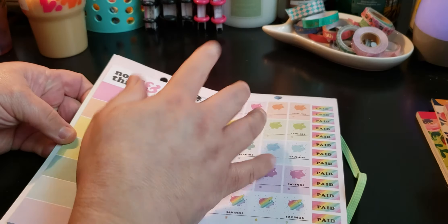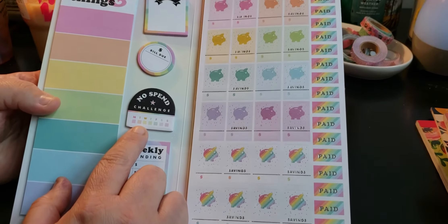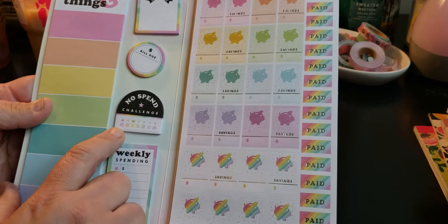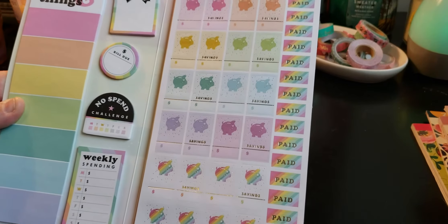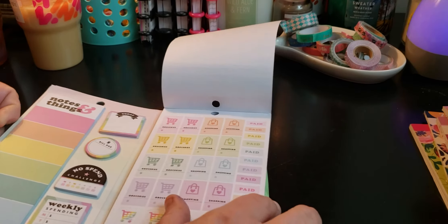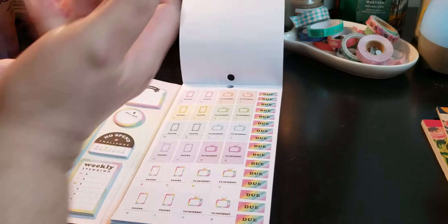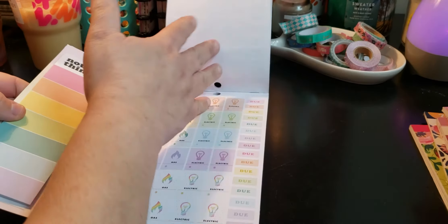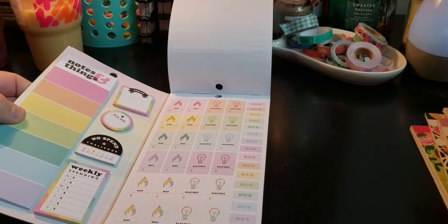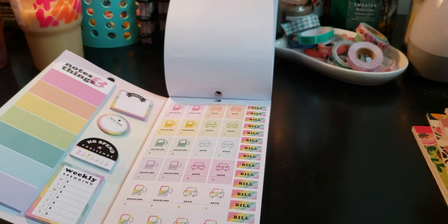This is notes and things — it's a list, so you can just list out whatever you want. Bill due, no spend. You have the sticker that says no spend, and then you have the challenge — it's Monday through Sunday. Weekly spending stickers. You have your savings, which I love, and paid. Quick little flip so you can see everything. Groceries — you need those. Phone bill, TV, internet, phone. Gas, of course. Electric — yes, that's perfect. Gasoline — always putting gas in my car, just did it today. Auto — I just had my oil change done.